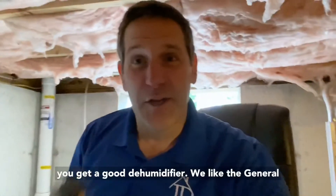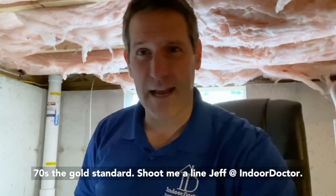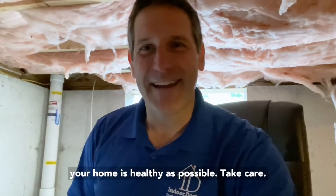Be sure to get a good dehumidifier. We like the General Electric 70-pint dehumidifier, and the Santa Fe Compact 70 is the gold standard. Reach out to me — Jeff at IndoorDoctor, IndoorDoctor.com. We want to make sure your home is as healthy as possible. Take care.